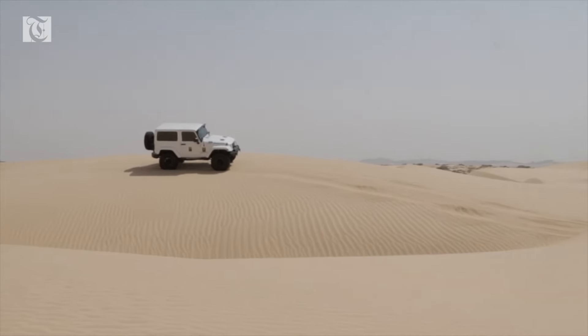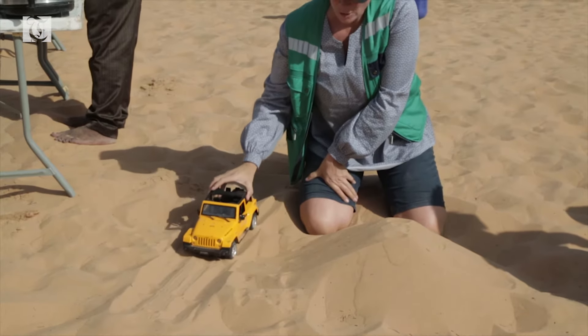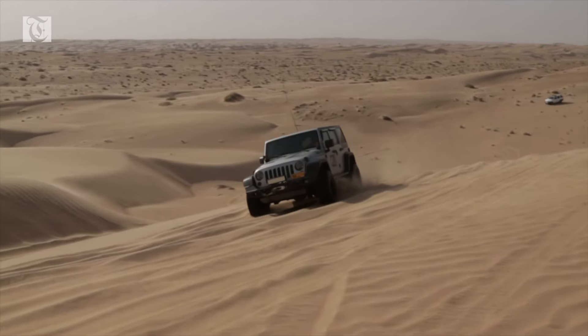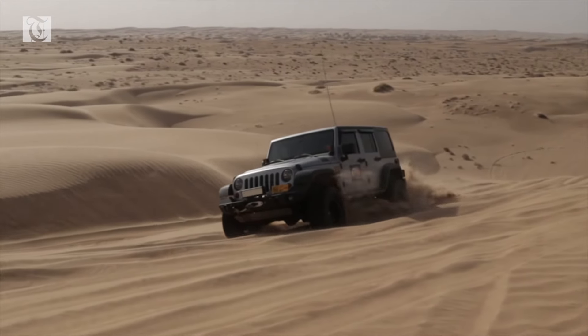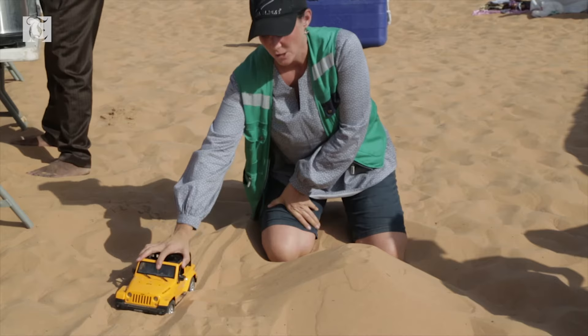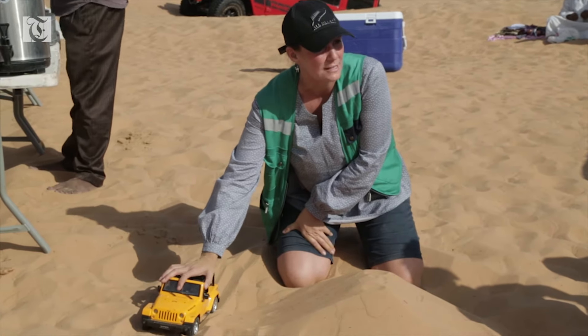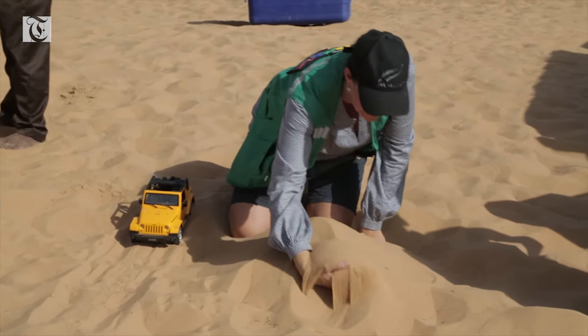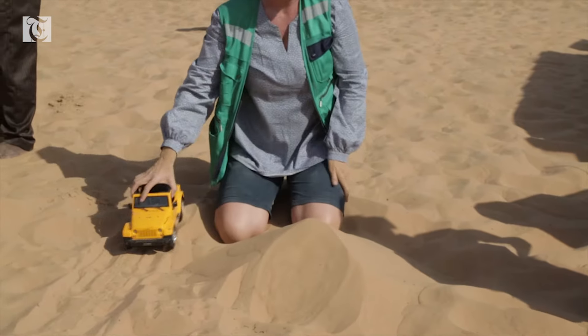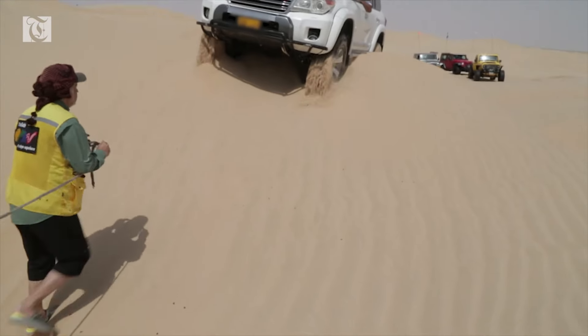Of course with firm sand, there's no problem. As with your speed, you need to be very careful with your braking. Because if you heavily push on your brakes, it's also going to dig you into the sand. You'll be surprised that if you actually take your foot off the accelerator, the vehicle will naturally slow.